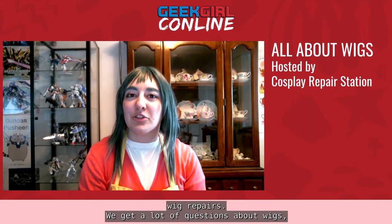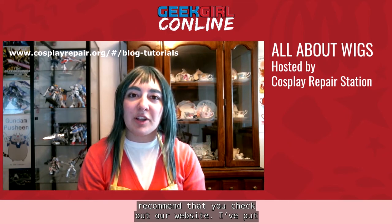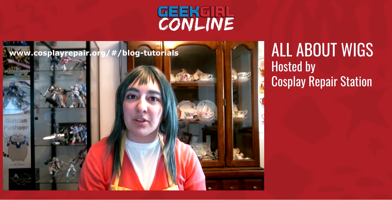We get a lot of questions about wigs, so we put together this panel to help answer those questions. Feel free to follow us on social media at Cosplay Repair Station on Facebook and Instagram, or at Cosplay Repair on Twitter. I highly recommend that you check out our website — I've put the link in this video. On that website there is a PDF version of the brochure that we hand out at our wig panel in person, and it has a lot of information not covered in this video.